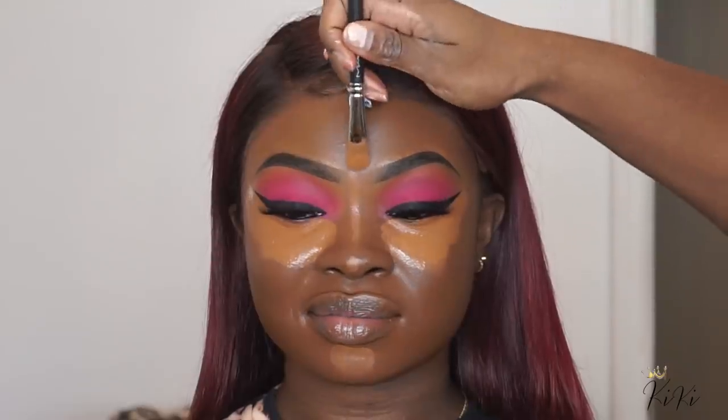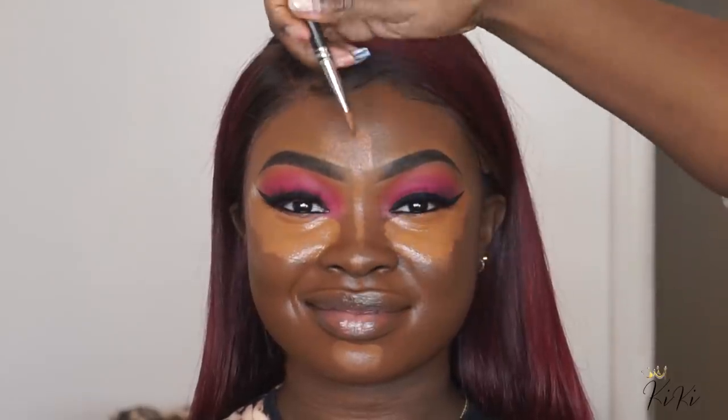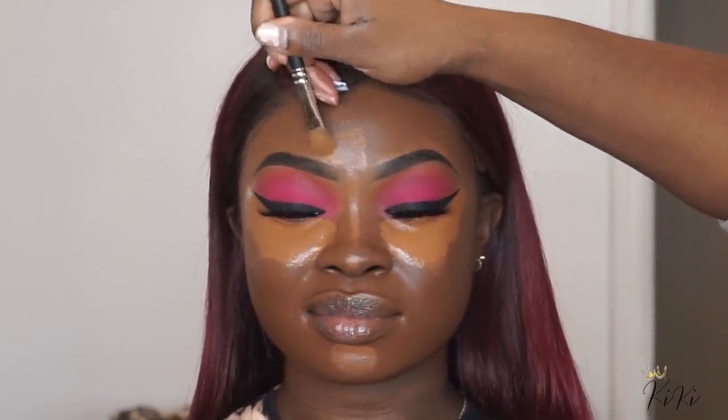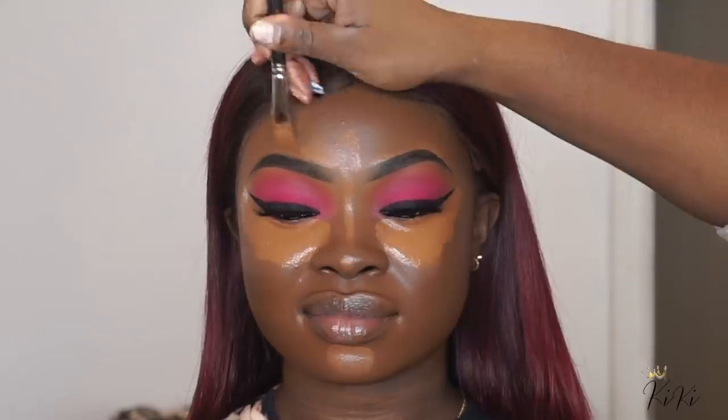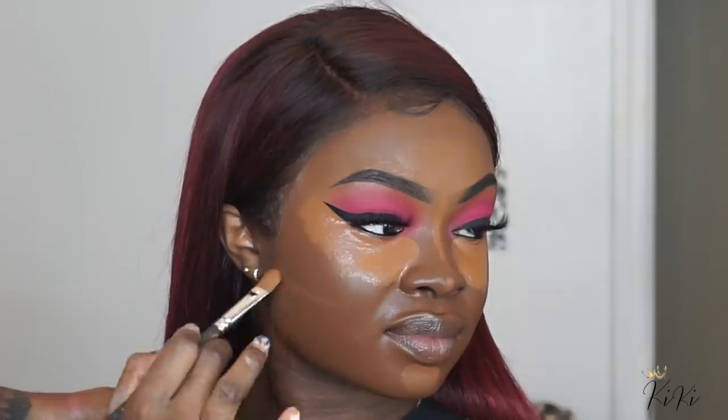If you feel like your brows are not as sharp at the top, now is the time to correct that. Since she has a round face with very little natural definition in her cheeks, I'm going to make sure I curve up this concealer underneath her cheekbone, just to bring more emphasis to her cheek area.